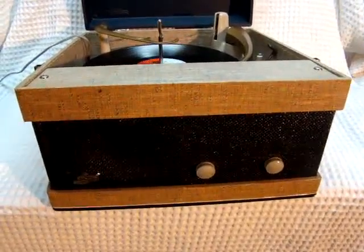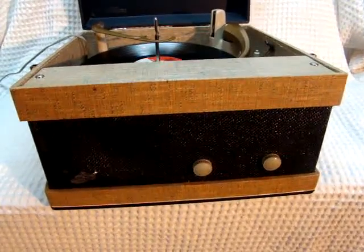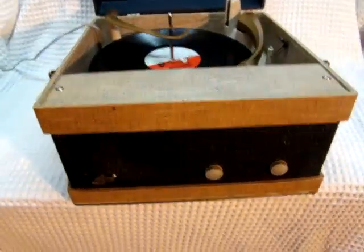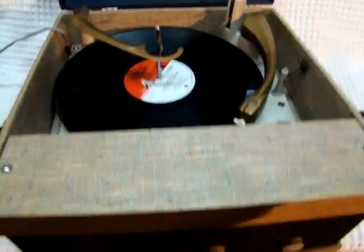Here we have a 1950s Symphonic record player — mono tube type. As you can see, I'm playing a record to demonstrate that it does work. I'll turn it up a little bit.